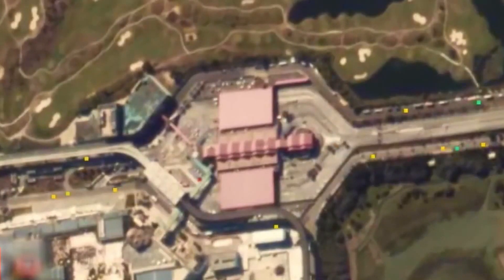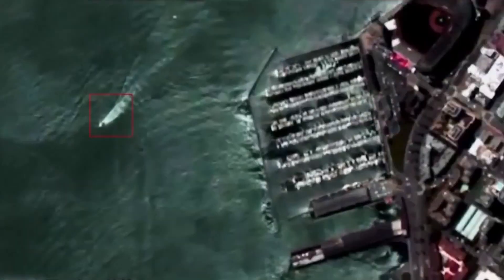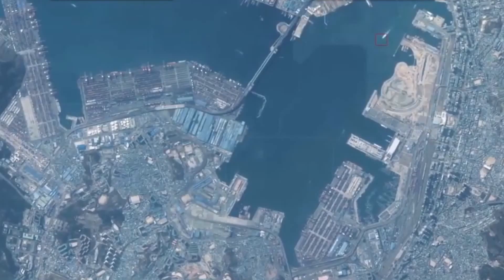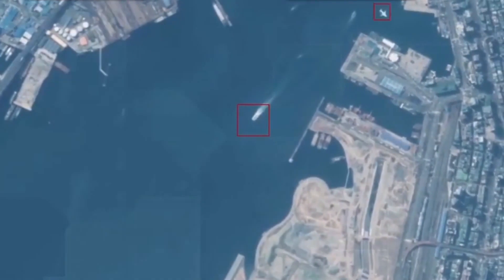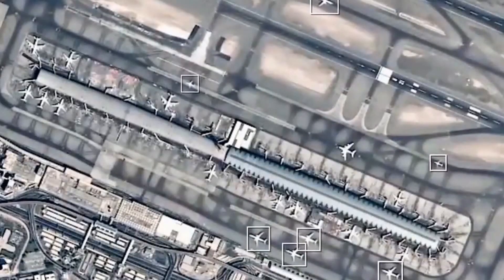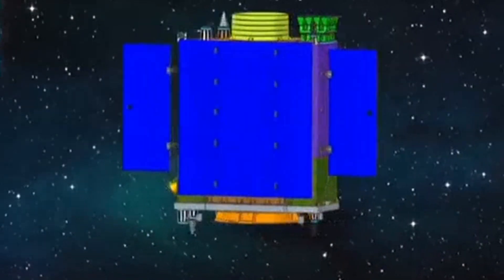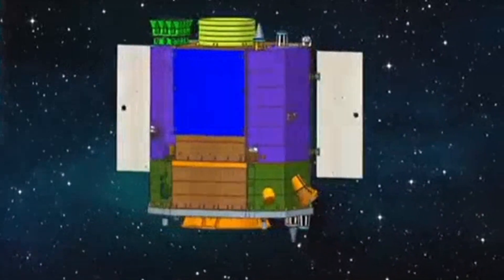Chinese AI turns commercial satellites into spy trackers able to follow small objects with precision. An advanced artificial intelligence system developed by Chinese military researchers could turn low-cost commercial satellites already orbiting the Earth into powerful spy platforms capable of tracking moving targets as small as a car with extreme precision. The difficulty of identifying an object using satellite video was highlighted in 2020, when Chinese space authorities released a video clip captured by Jilin-1, a small satellite, from an altitude of over 500 kilometers while chasing a cruising fighter jet.